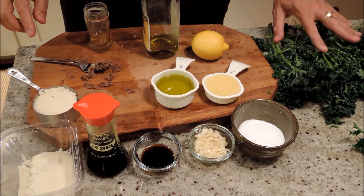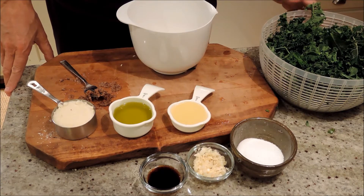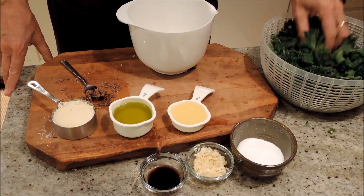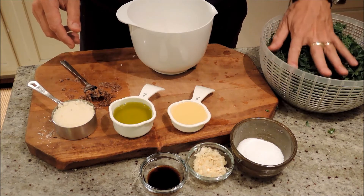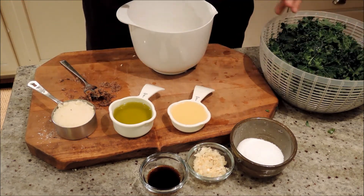Let me clean my kale and we'll come back and put this all together. To assemble our massaged kale salad — I've got my kale washed and spun dry, just like any salad. The two things we're going to do to break this down instead of cooking it are to use acid and to physically smash the leaves.